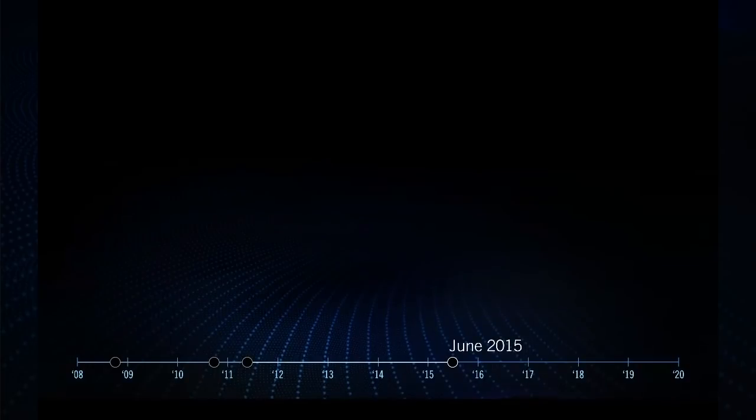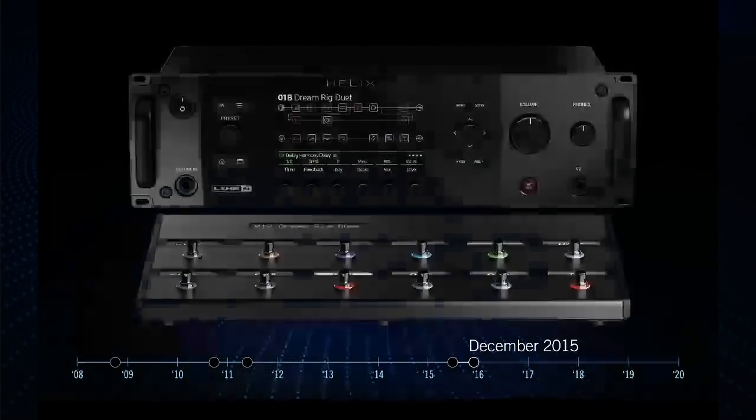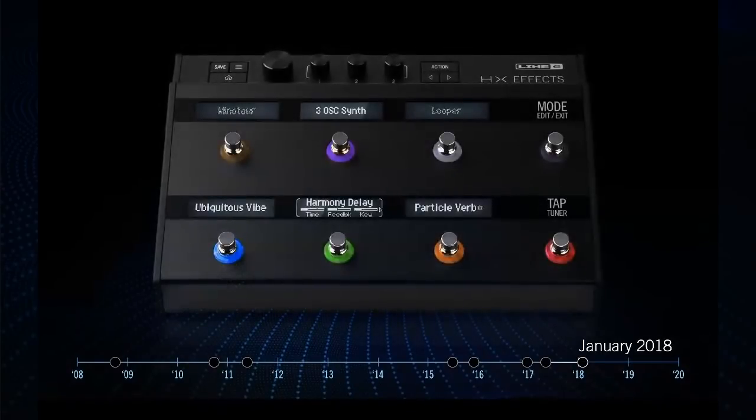Fast-forwarding to June 2015, after a lot of work, iteration, feedback from users, and reading countless IdeaScale articles, we landed on current Helix. Jumping forward to December 2015, we launched Helix Rack and Helix Control. This was a big one for me — Helix Native, the plugin, is the primary Helix product I personally use. I can take presets from my hardware, load them into my DAW, tweak things, mix and record, then take the presets back into Helix — it takes 10 seconds. In April of that year, we had Helix LT, a more affordable version of Helix Floor. And in January 2018 at the NAMM show, we announced HX Effects, our first foray of Helix products back onto the pedal board.